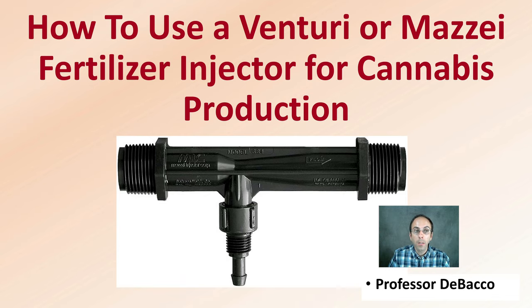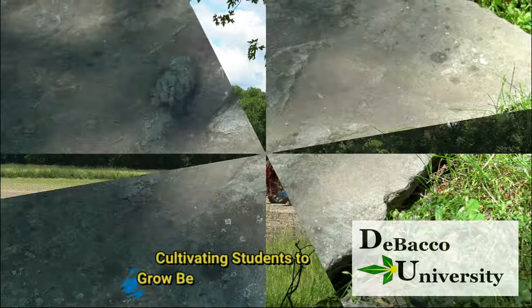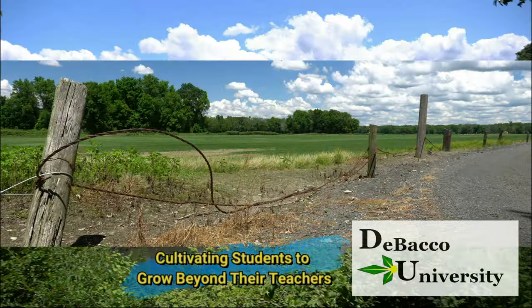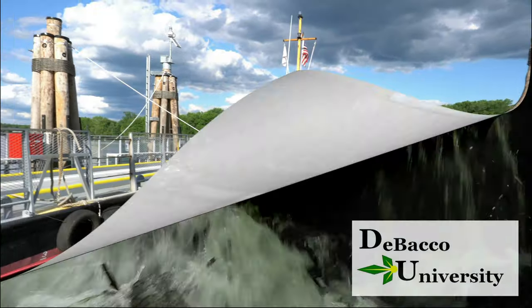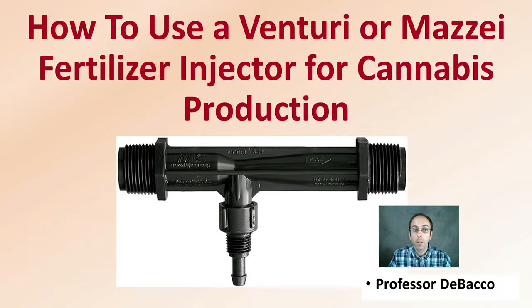In this DeBaco University video, we're going to go over how to set a venturi style, or what's commonly referred to as a mazzy fertilizer injector for cannabis plant production. Ever wonder how to use a venturi or mazzy fertilizer injector for cannabis production? This video is for you.